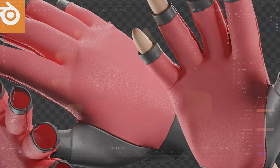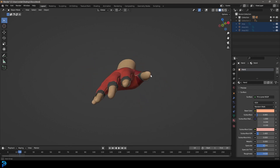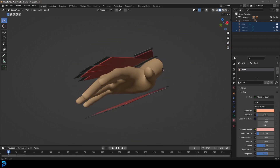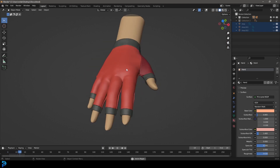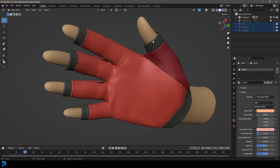Welcome back to another Blender tutorial. Today we're going to be looking at a step-by-step process of making a glove in Blender. We're going to be using the cloth simulation and the sewing feature. You can see we're going to start by laying out our pieces and then with the magic of Blender simulation it's all going to snap on — it's super satisfying. So if you want to learn how to make this glove, keep watching.